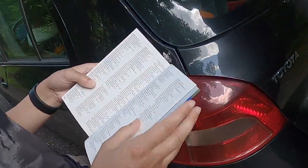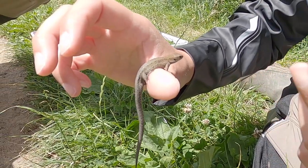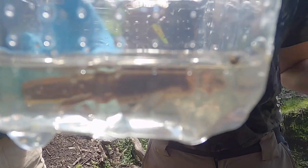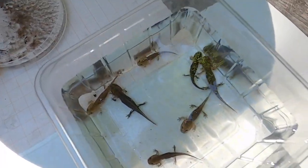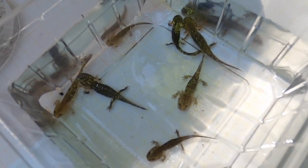On our trip, we found numerous species along the way. The mission of this trip is actually finding these guys — the larvae of the fire salamanders.